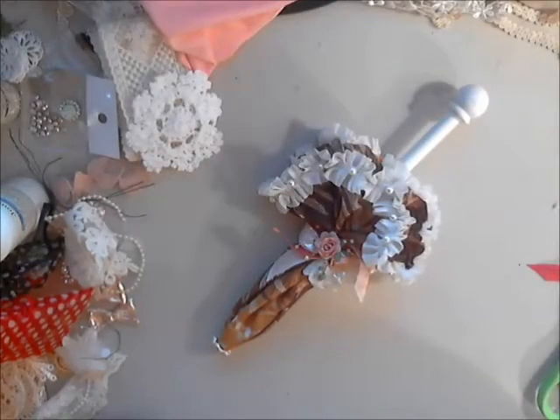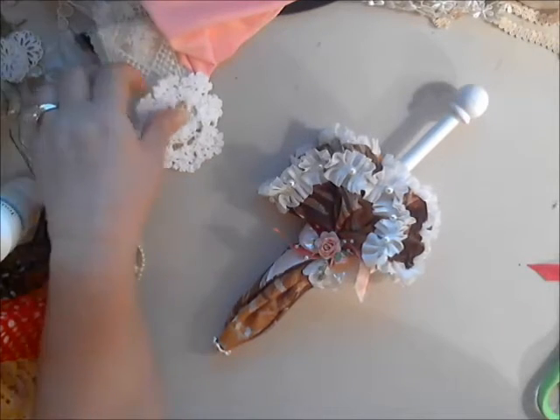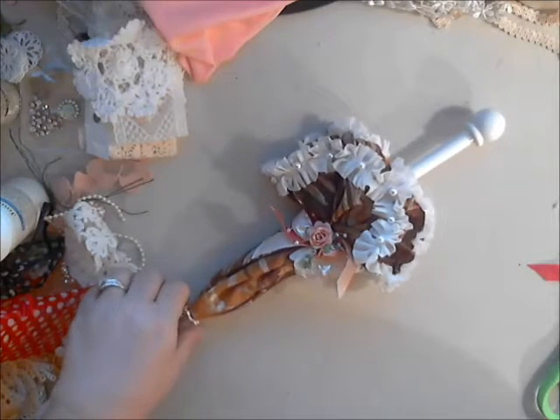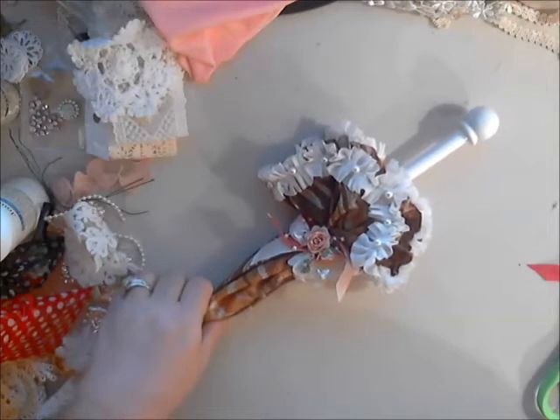Hi everyone, it's Rhonda from Flowers and More by Rhonda. I'm here today with a tutorial on how to do a fun little parasol for Gone Artsy.